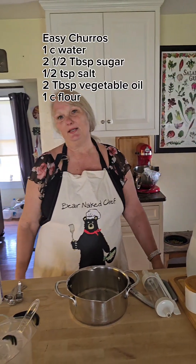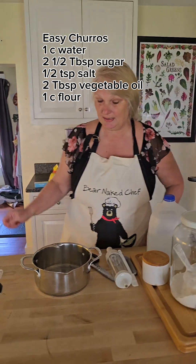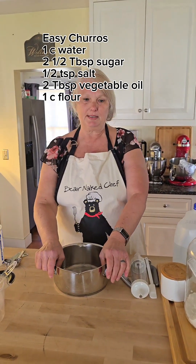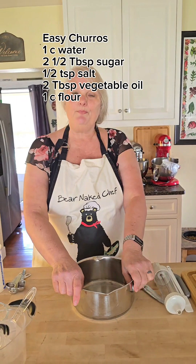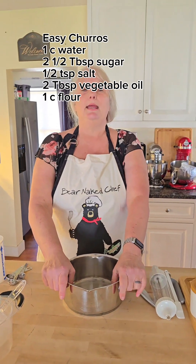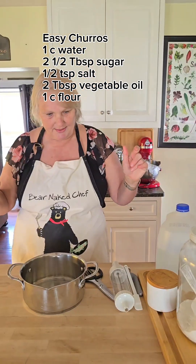Hi guys, guess what? Cinco de Mayo is coming. You know this girl loves Cinco de Mayo. It's one of my favorite holidays because I love tacos, and it's a huge holiday in Texas. We're going to make some churros today so you can make them at home. I don't normally make them this way, but we're going to try it because you can make them in 30 minutes. Let's get started.